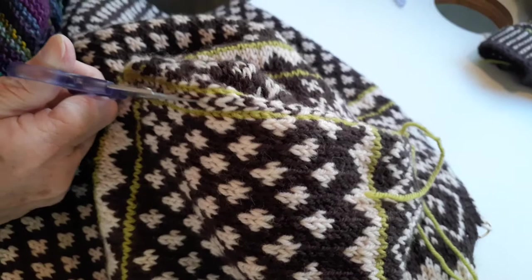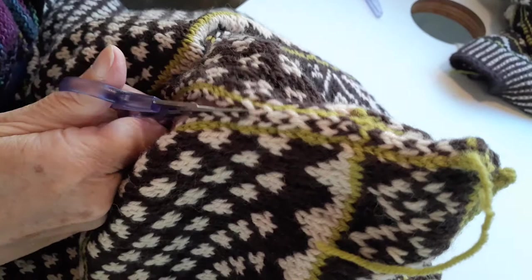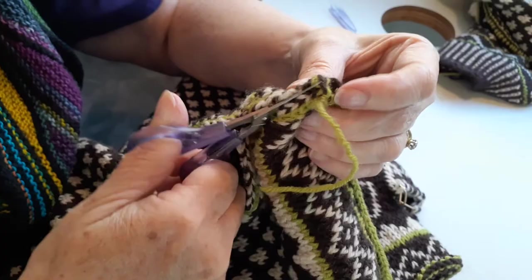Just have to be sure to go up the center and not cut anything in the middle. Ta-da! And there it is — and soon will be a whole sweater.